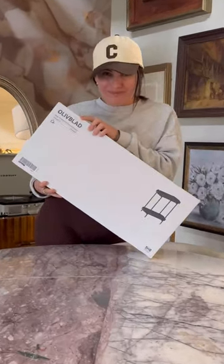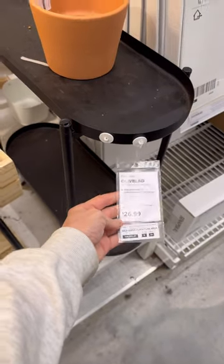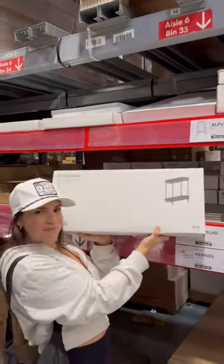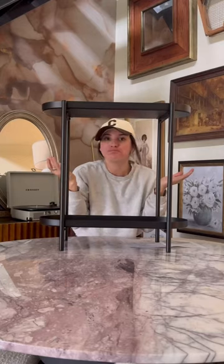Now this is a cool Ikea hack. I was shopping in Ikea and came across this olive bald plant stand — I think it's called olive bald — so I bought one. I brought it home and I had a great idea.